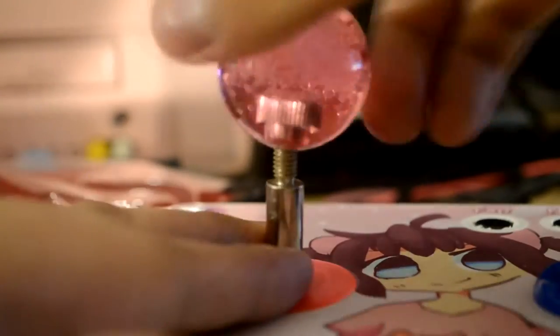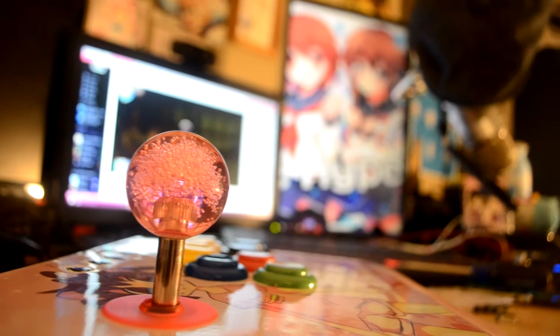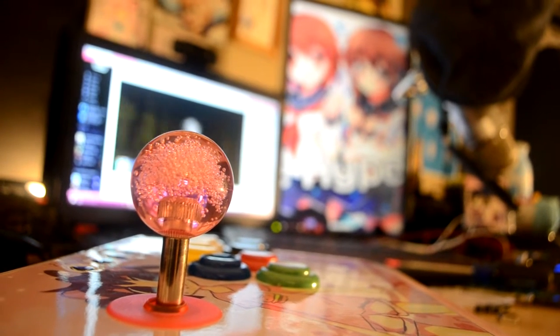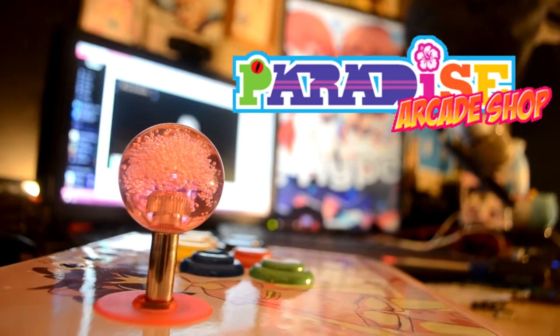I know a lot of people today don't use bat top anymore, so I have a ball top just in case anyone wants to borrow it. If you ever want to buy parts, I suggest going to Paradise Arcade because they have lots of cool options and they're pretty cheap too.